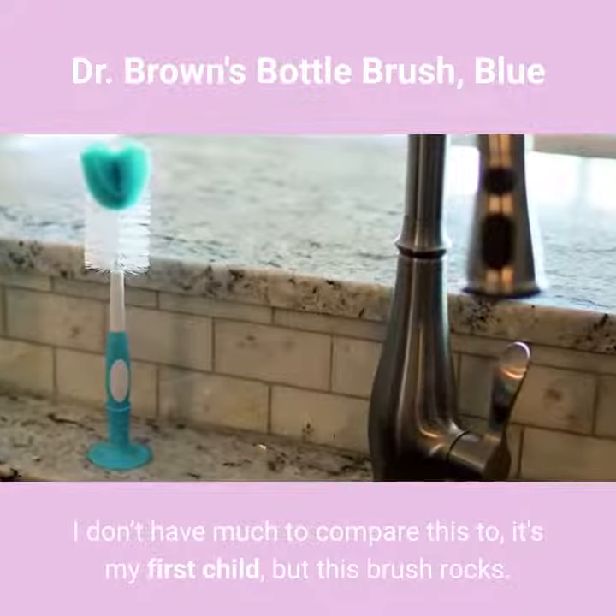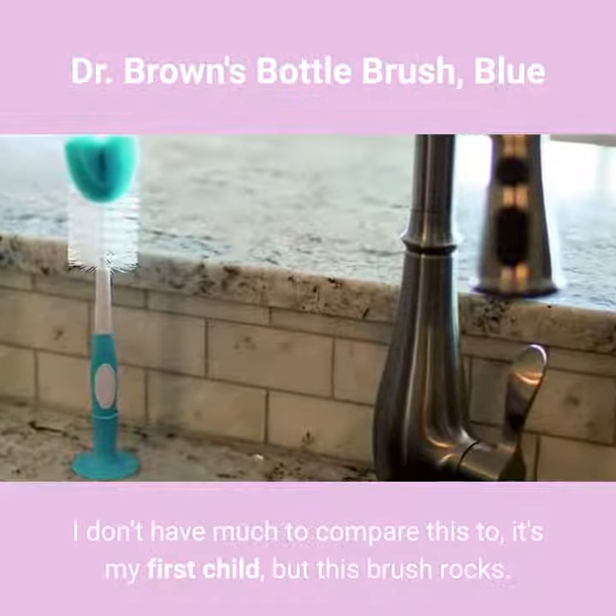I don't have much to compare this to — it's my first child — but this brush rocks.